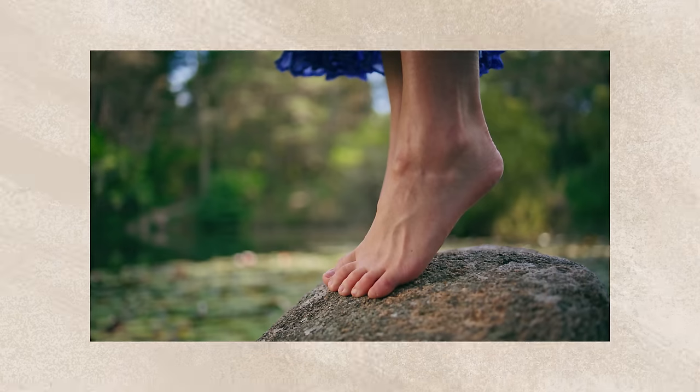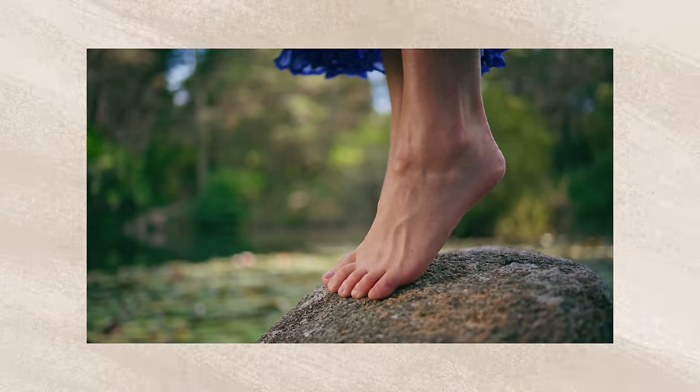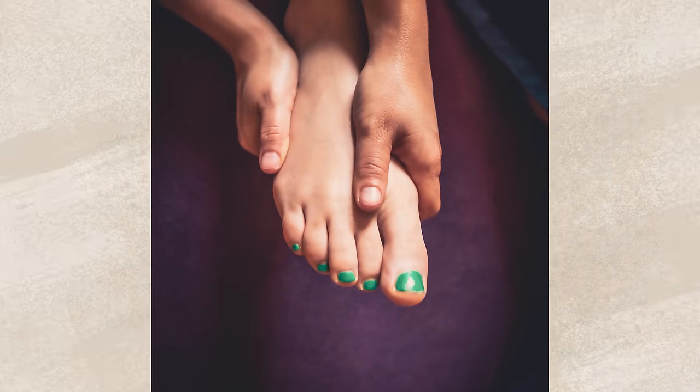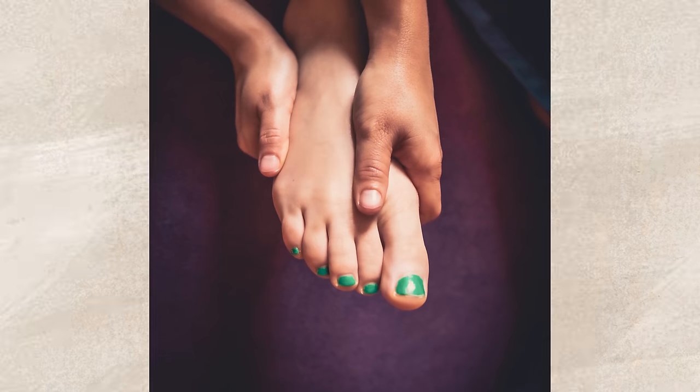Let's elevate your foot modeling game. I've got some tips and tricks to help you capture the perfect shot. We'll explore different poses, angles, and even play with lighting to make your feet look stunning. It's all about finding your best foot forward — literally. Get ready to learn the subtle art of feet posing that can make a world of difference in your pics. From the way you point your toes to the playful curl of your foot, every detail counts. And when it comes to lighting, we'll see how the right shadows and highlights can bring out the contours and curves of your feet, adding more depth and allure to every shot. These are the little things that turn a good foot photo into a great one.